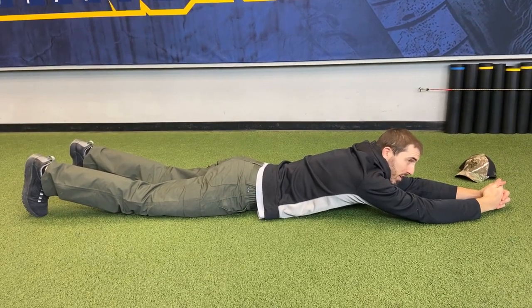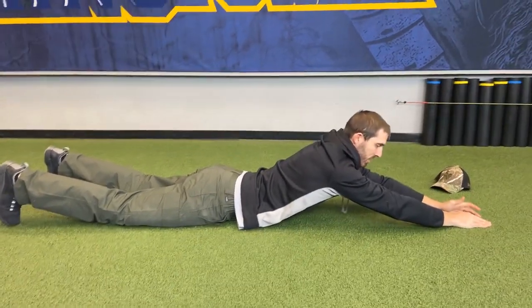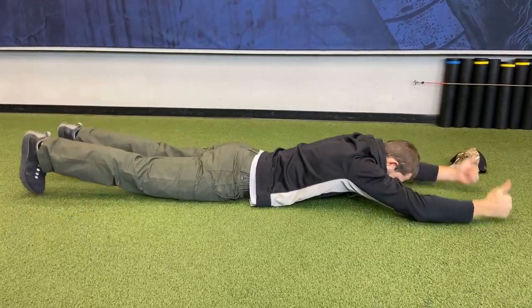Okay, supermans — just like in our warm-up, we're not using our chest to lift up, trying to just have our arms. We're going with all four to start.